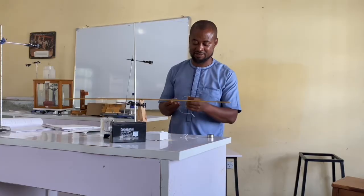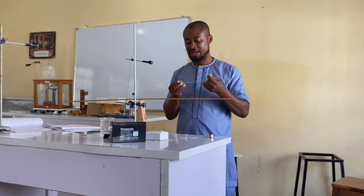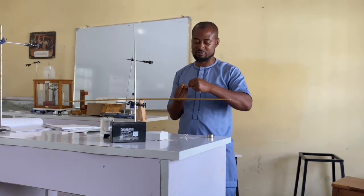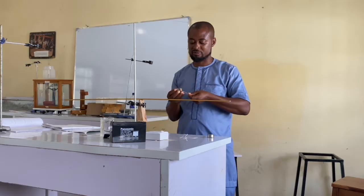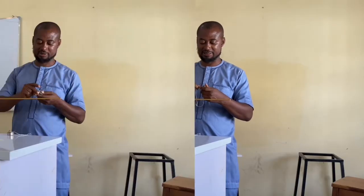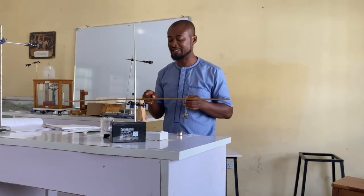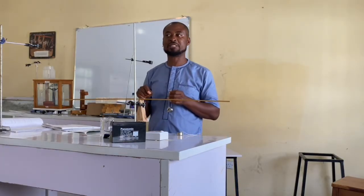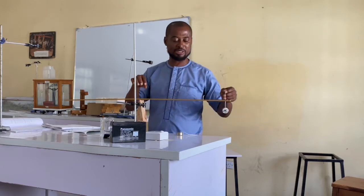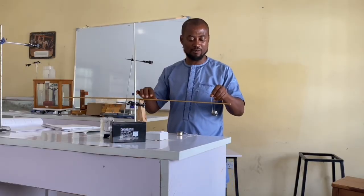Thereafter, I take my thread and hang the mass, tying the thread to the mass in such a way that the mass will not fall off. I have an unknown mass and a balanced mass. After tying it, since I know my center of gravity, at all points in this experiment my center of gravity must remain on that knife edge point. I will now set this mass at 10 centimeters from the beginning.